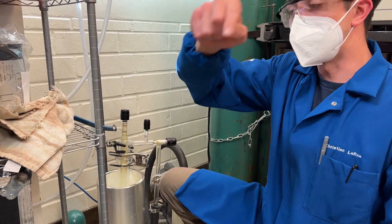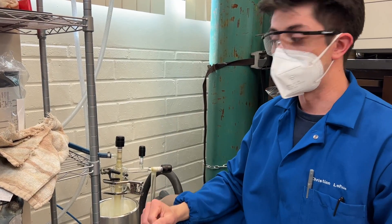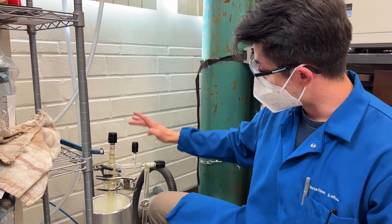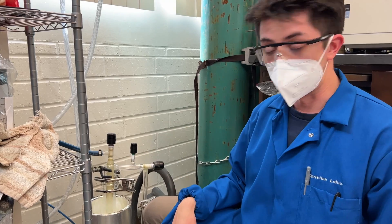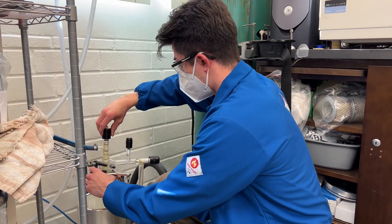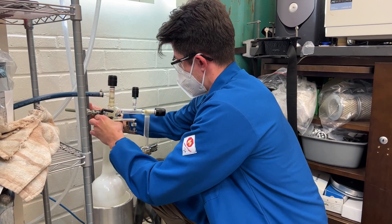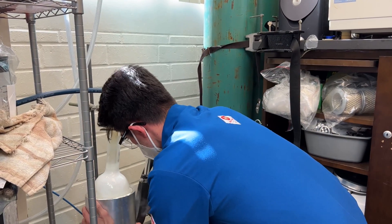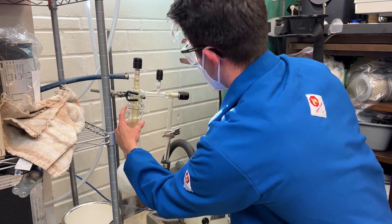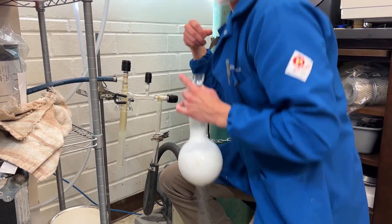We close the valves in the opposite direction as we started — we closed the secondary valve and the main valve in the glove box. Now we're going to close our main valve here on the trap, lifting it, opening up the vent, and removing the bulb. This will be done relatively quickly. So closing the valve here, closing the valve there, we're lifting, and we're going to take our bulb directly to the hood.